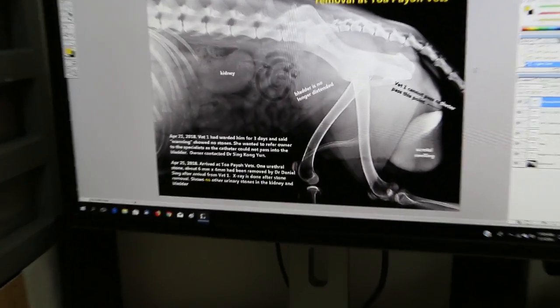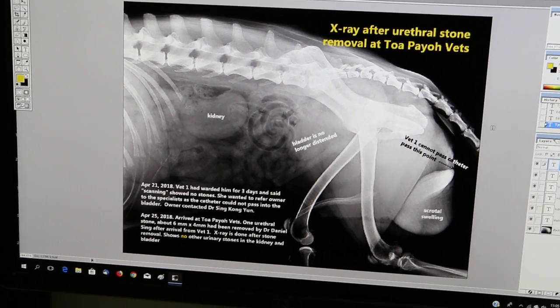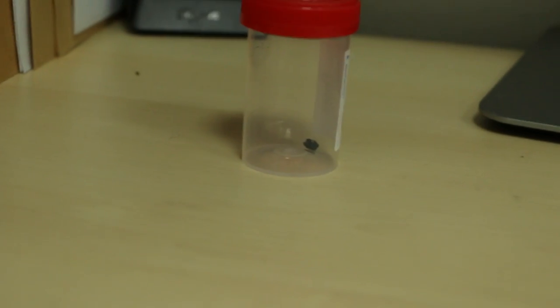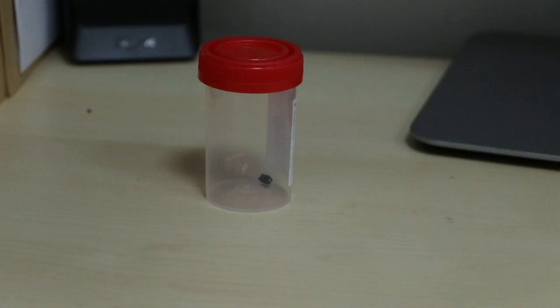This is the x-ray showing no urinary stones of the stone remover, and the actual stone is here. There's only one blocking the urethra. The stone should be sent for analysis, but the owner may not want to do it due to cost savings.